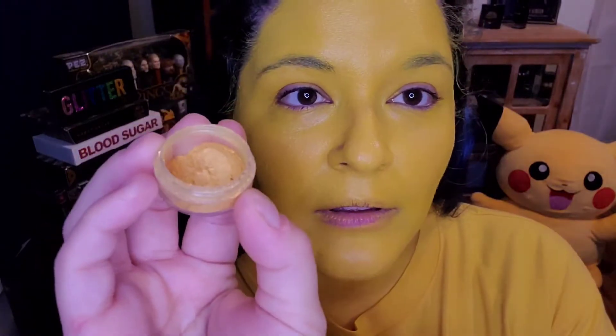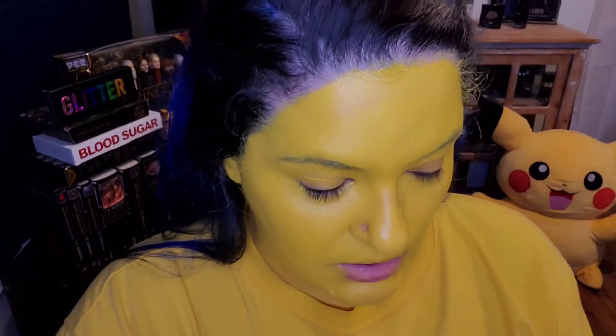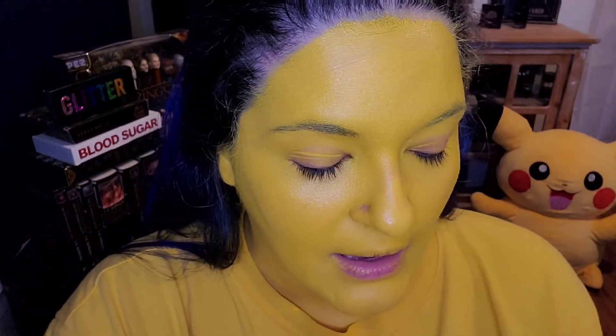Now I'm going to go in with Shiro Cosmetics. This color is called Cornucopia and I'm going to use this yellow shimmer — it's like a kind of mineral. I'm going to use this to just put over my eyelid to give it a dry base and surface for when I do my black eyes.